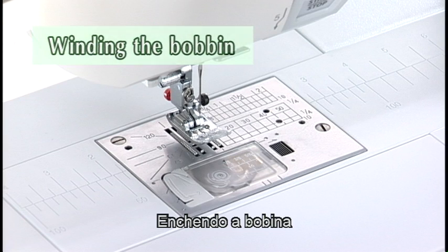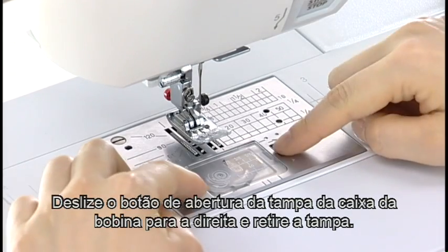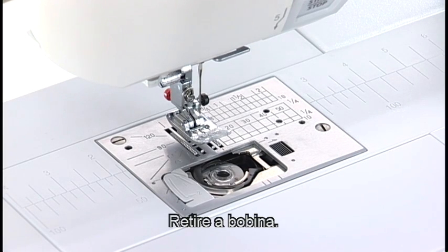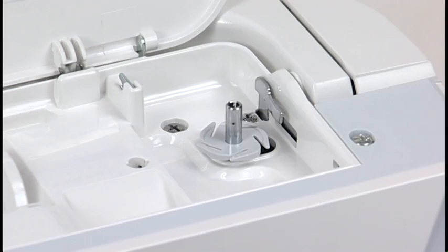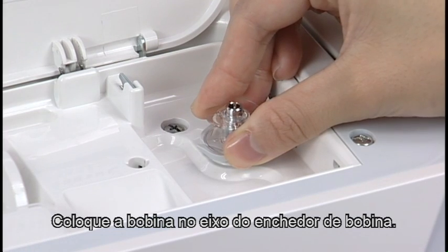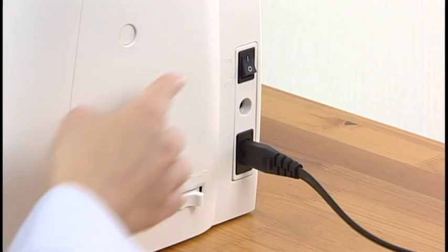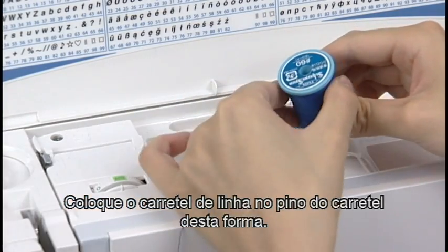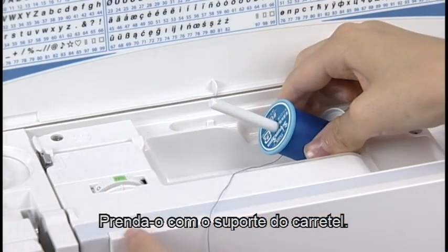Winding the Bobbin. Turn the power switch off. Slide the hook cover release button to the right and remove the hook cover. Take out the bobbin. Put the bobbin on the bobbin winder spindle. Turn the power switch on. Set the spool of thread on the spool pin and secure it with the spool holder.